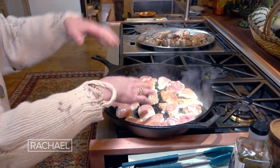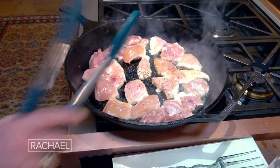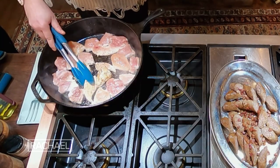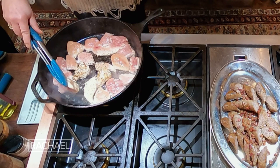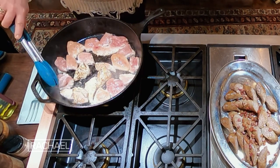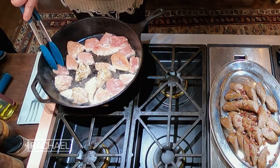In the fat — the drippings of all of that great flavor — we then brown chicken. Now traditional cassoulet is bone-in, skin-on chicken. We're doing boneless thighs and breasts both.